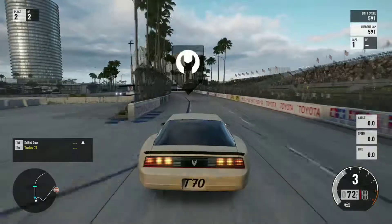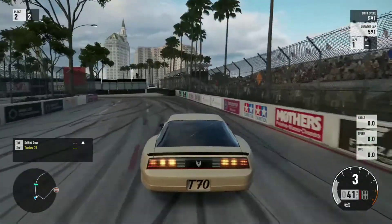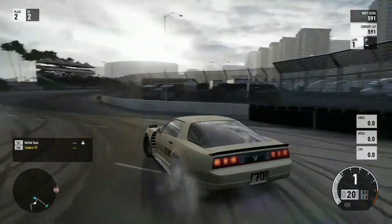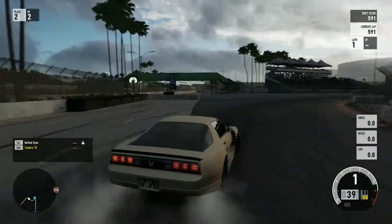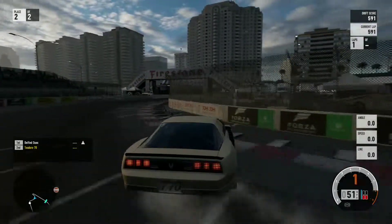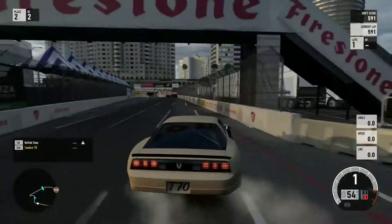I don't really drift really fast cars — well, I'll take that back, because I did drift the RTR Mustang. That thing's mad. Did you release that video yet? Yep, that video is up — the RTR Mustang is up.